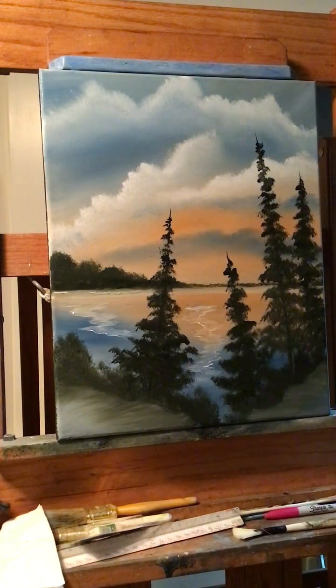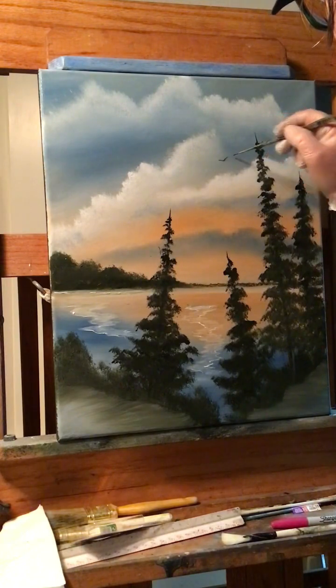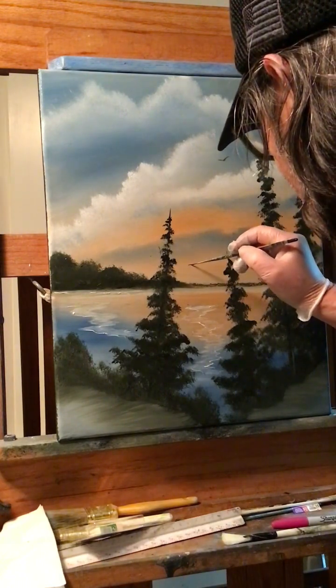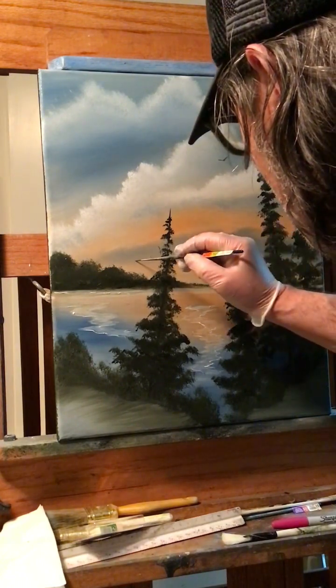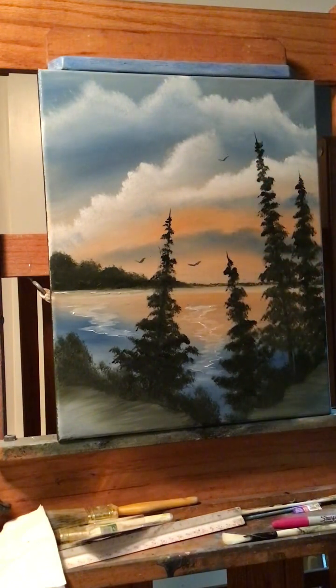Alright guys, I really like that one — pretty easy, give that one a try. I'm going to put a few birds up here and call it good. Sorry if I didn't record with headphones today, so I was trying to talk as loud as I can. There are some birds down there.